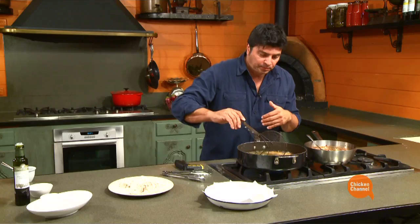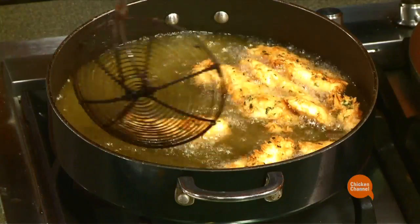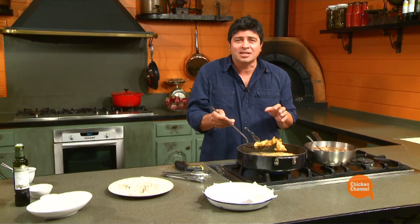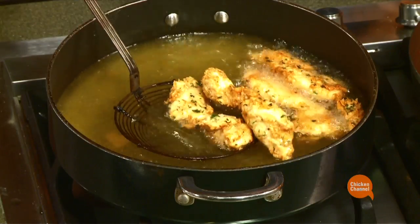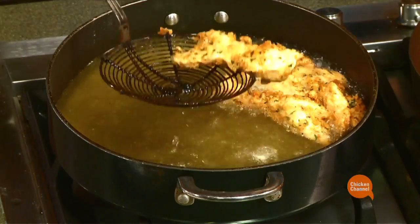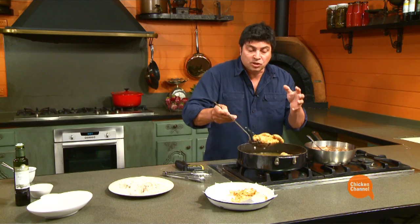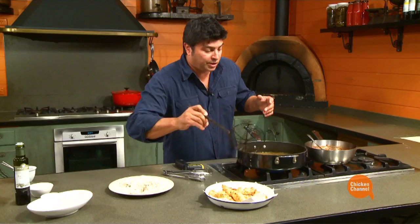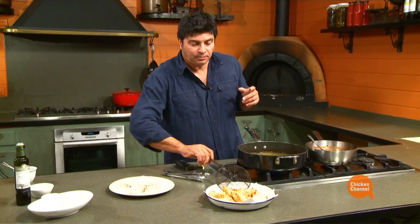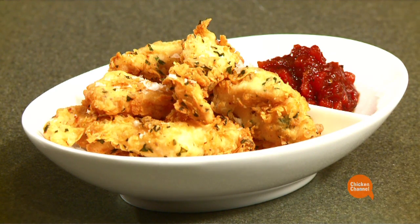To be safe you can cut one open, but once you're experienced you'll know. Straight onto some kitchen paper and get the next batch going. Drain it well, and in five minutes' time you'll be serving the whole lot. Remember, get the oil back to temperature before the next lot goes in. When it comes to serving the relish, just spoon that out — you can adjust it with some olive oil if you like a glisten, but it doesn't need it. That is a Southern American classic. I really recommend you try it.